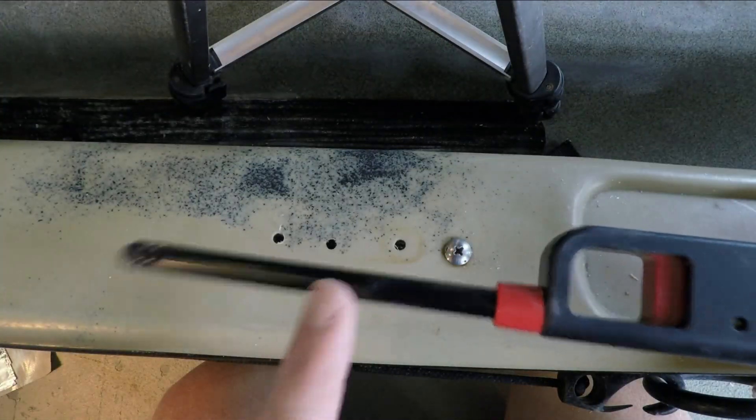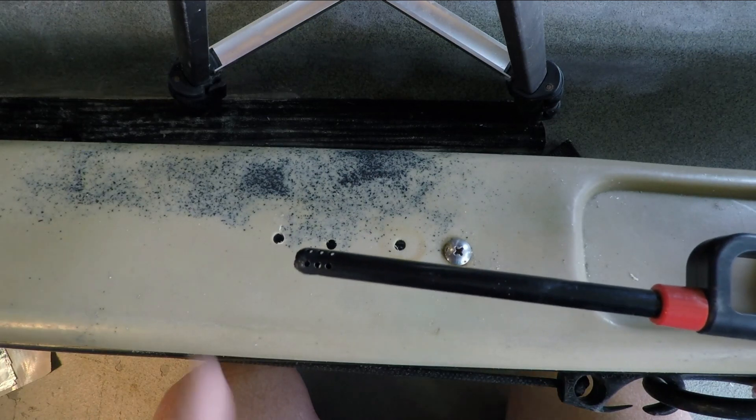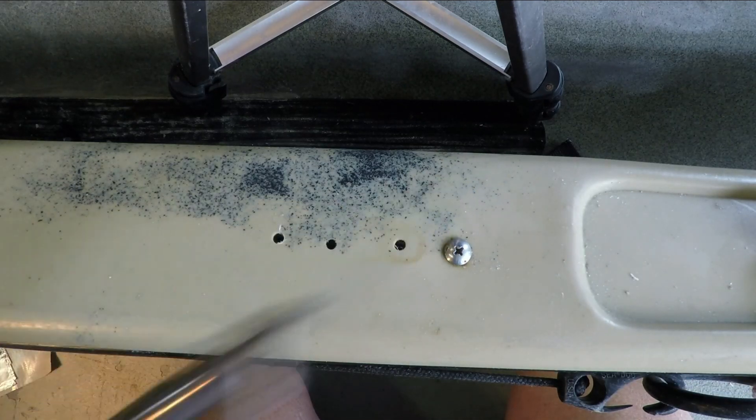I saw another video where a guy used a lighter to melt plastic to fill in small holes on his kayak. What I want to do today is see if that really works and compare it to the result you would get if you actually used a welding rod.